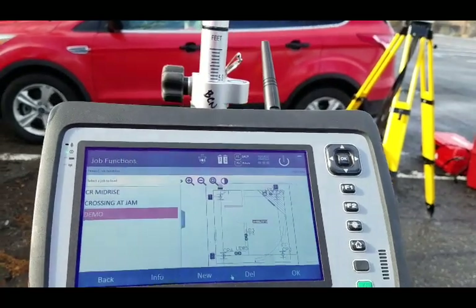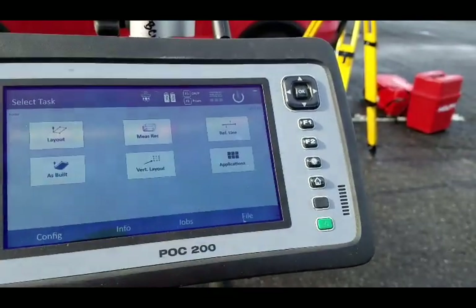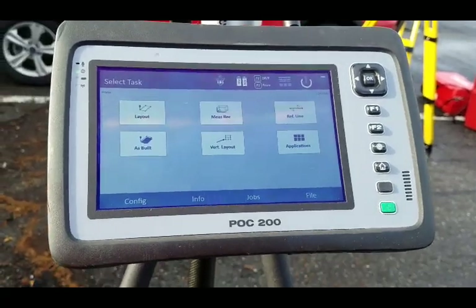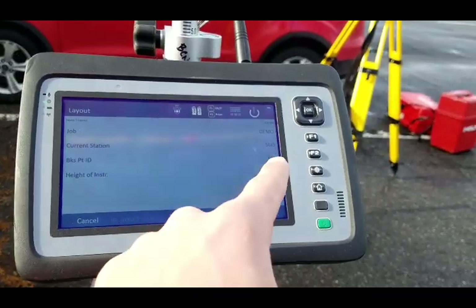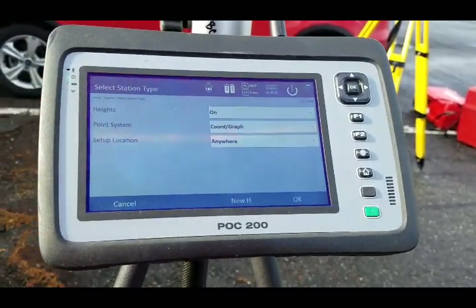I'm going to quickly show you — I'm in a certain job right here. This is my demo file. I'm going to say OK, and go ahead and say Layout. Instead of using my current station, I'm going to create a brand new station. My heights are turned on, meaning I'm ready to work with heights.